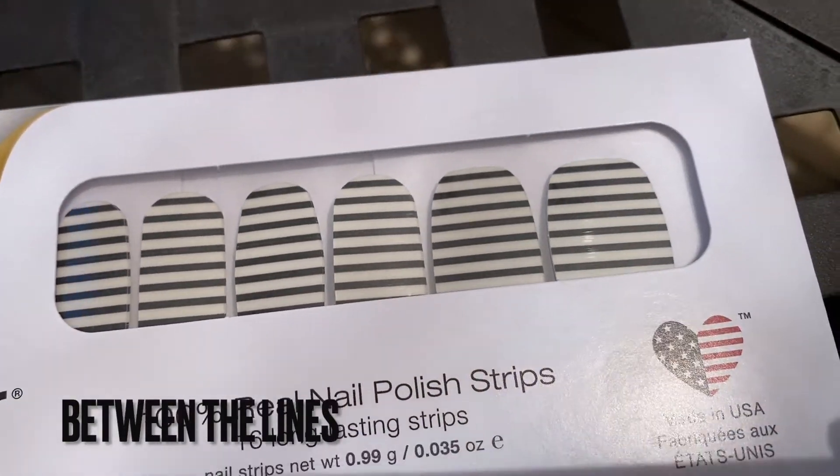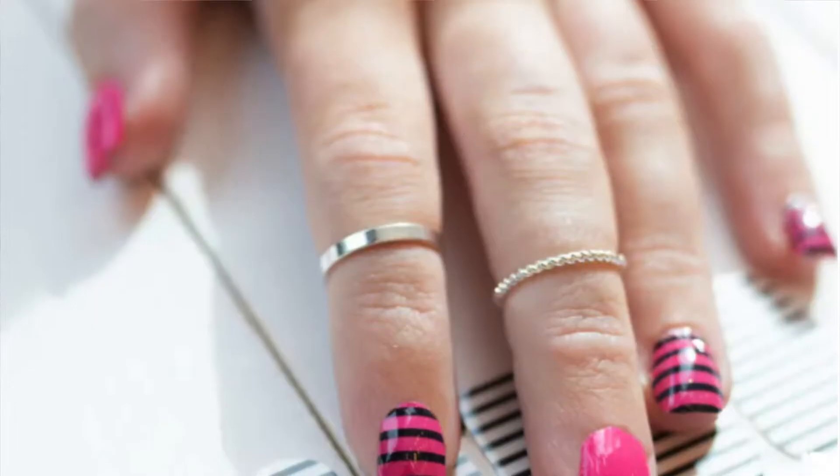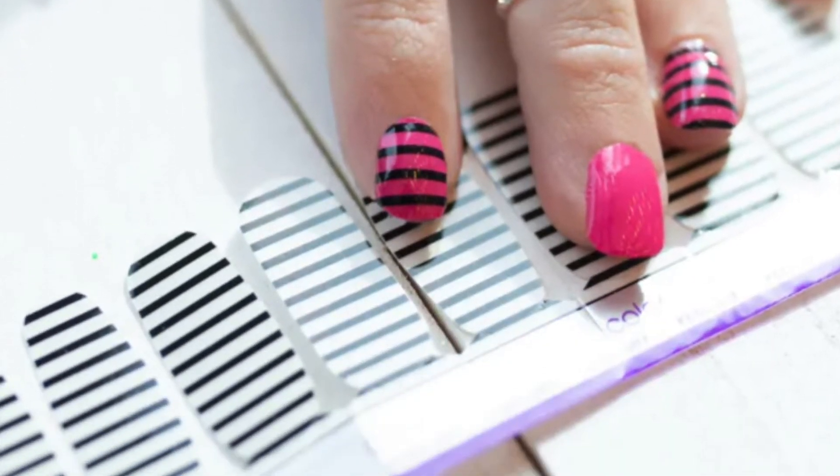This next one is called Between the Lines and it's basically an overlay. It's not white — it's actually black and clear. So when you put it on over the little mermaid ones, same concept — you can put any color underneath and you're going to see the color underneath plus the black stripes. You're not going to see white because this is clear. I really like that they're doing these. There's also polka dots available. So you've got stripes, mermaids, and polka dots, and these are just really fun. You could do accents or you can do the whole nail like I did.